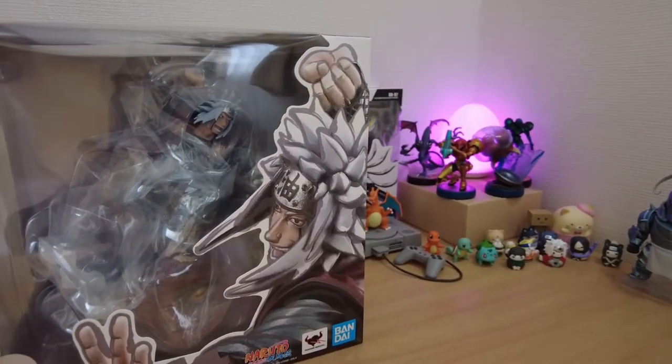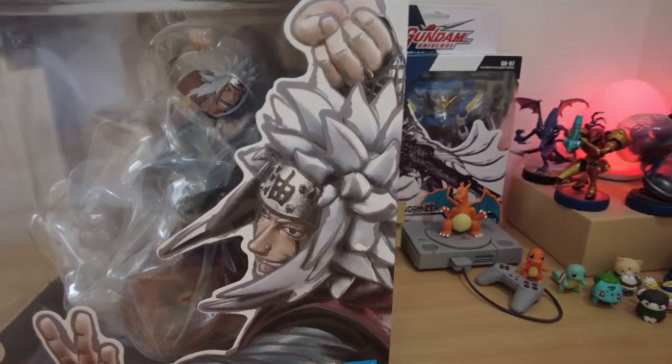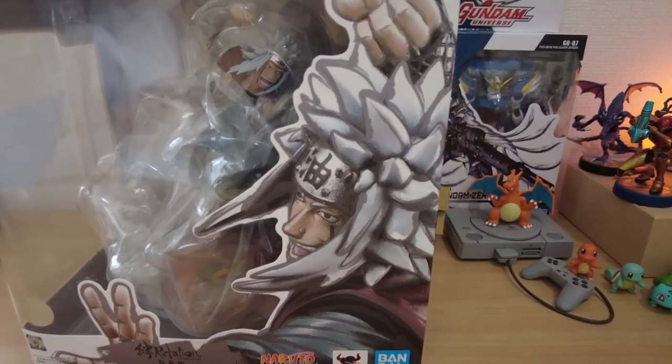The Figure Arts Zero Naruto Shippuden Jiraiya is a 205 millimeter pre-painted figure.